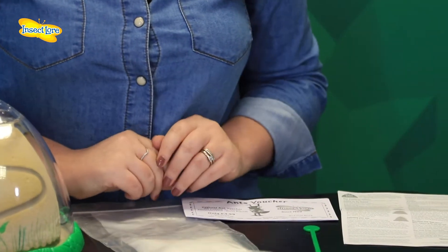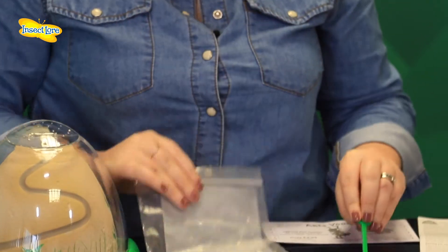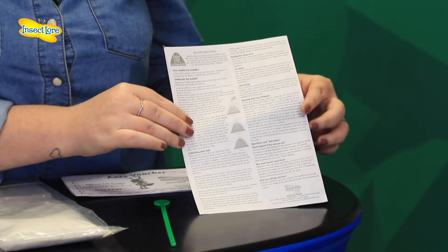The live Ant Hill includes a viewing habitat, sand and sand rod, a voucher for approximately 10 to 20 ants, and an instruction guide.